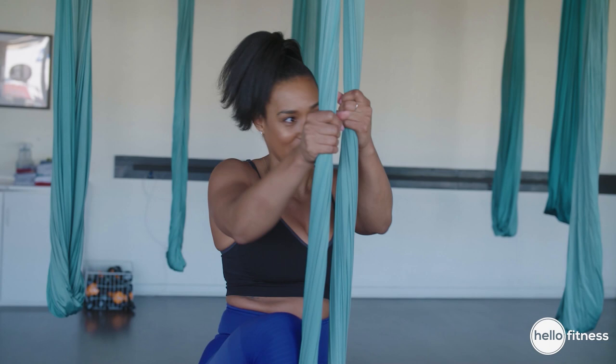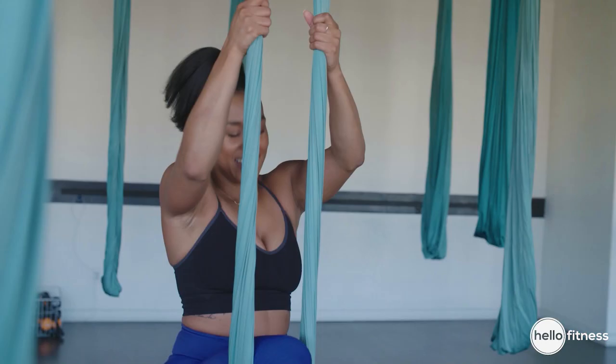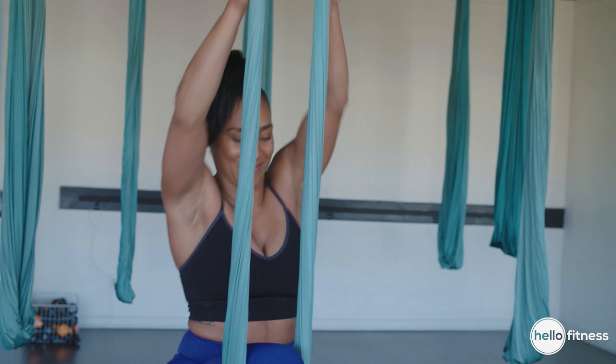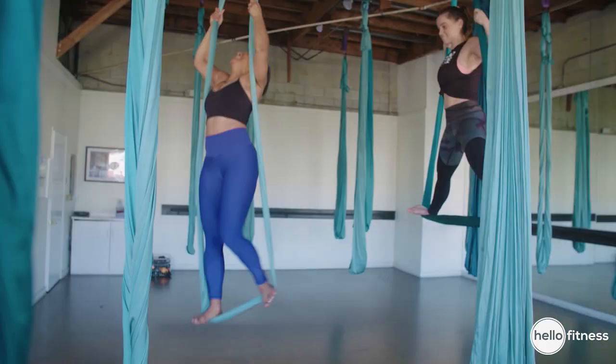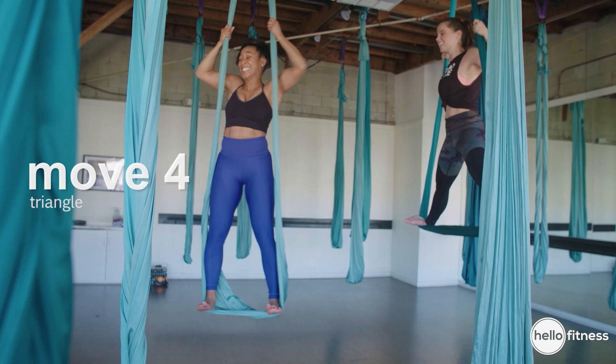Just so you know, just holding yourself up and standing is a workout. Oh Lord — okay, reach. And then... oh! Yeah! Maybe triangle. Oh my gosh.